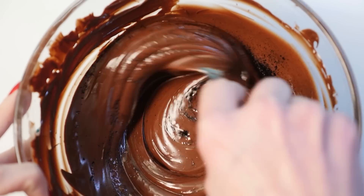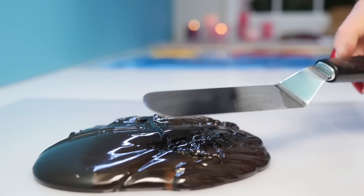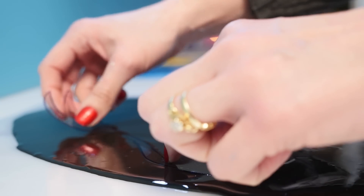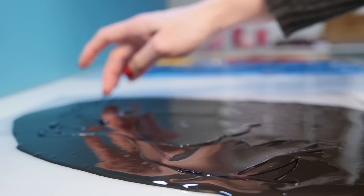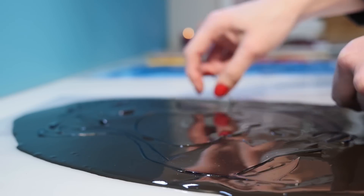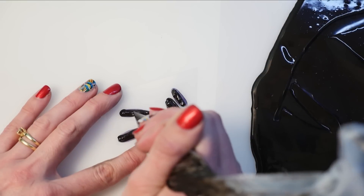Temper some dark chocolate and add black oil-based food coloring, adding more and more until you get a really good black color. Pour it onto a big sheet of acetate and place the black pieces on top — I've only cut out the bits that are on the face here, not the hair; we'll do those bits later. The tiny little ones are going to be too fiddly to cut out, so I'm just going to pipe those ones instead.